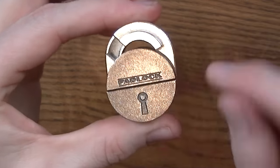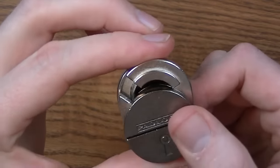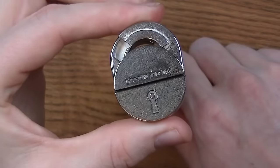This puzzle looks like a padlock — it says padlock on it — but it is not a padlock. Let me show you how to get this open.